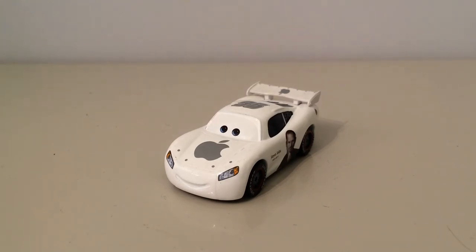Thank you for watching this review on the Apple Car Lightning McQueen custom. I hope you all did enjoy, and that's pretty much it for the video. As always guys, make sure to like, subscribe, and turn on my post notification bell so you never miss another review. I'll see you in the next review guys.